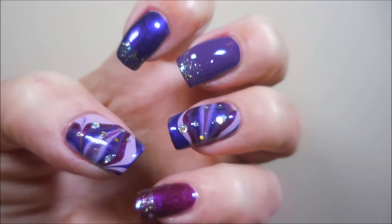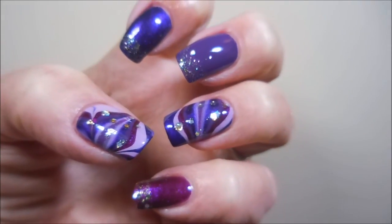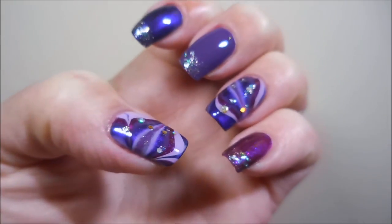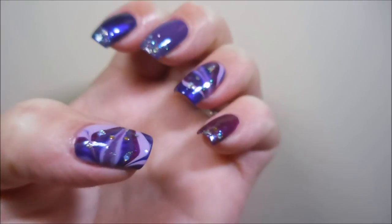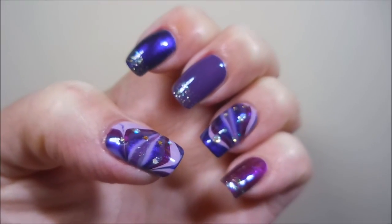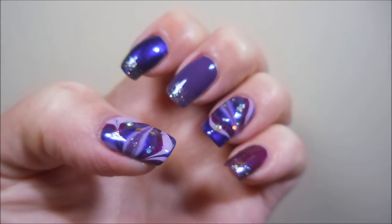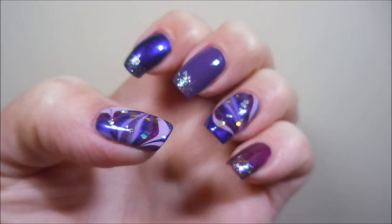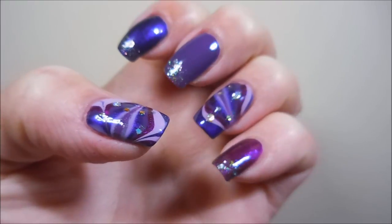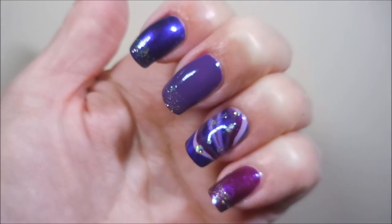Here is my final manicure — sorry for the claw pose! It's not the most beautiful but I wanted to show you both the thumb and ring finger accent nails. Look at that glittery goodness — I love it, I'm very happy with it! Hope you enjoyed this one — leave me a comment below if you liked this kind of video, give me a thumbs up so I know, and until next time, be good to yourself. Talk to you soon, bye!